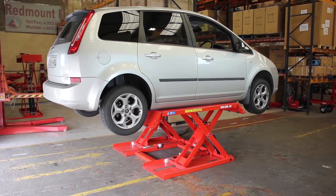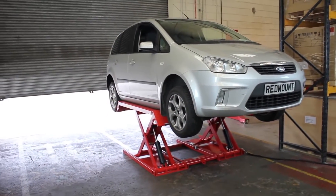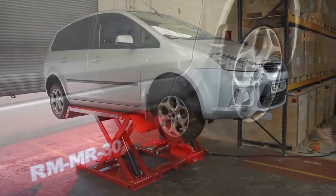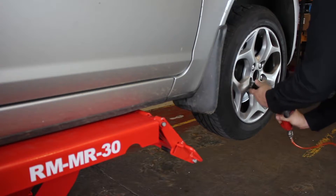A huge benefit of the Redmount medium rise scissor lift is that you have 360 degree access to the vehicle. There are no posts or pillars in the way. This makes it ideal for bodywork or spraying. It's also great for valeting and mechanics working on suspension or brakes, and it's perfect for tyre fitters.